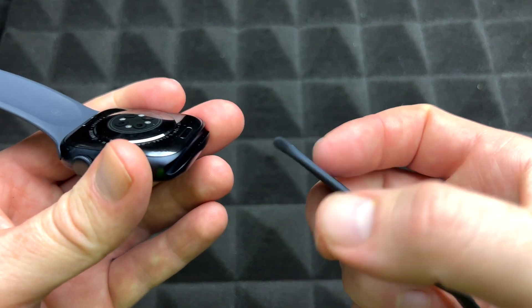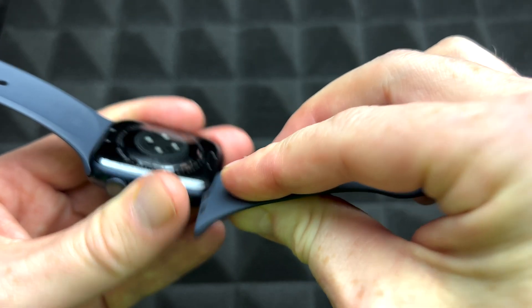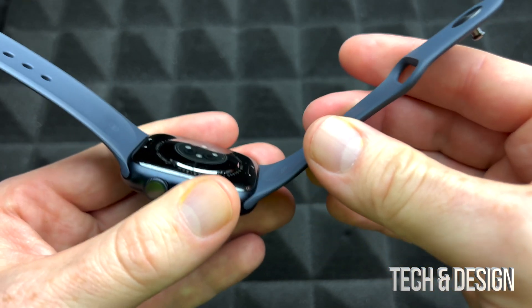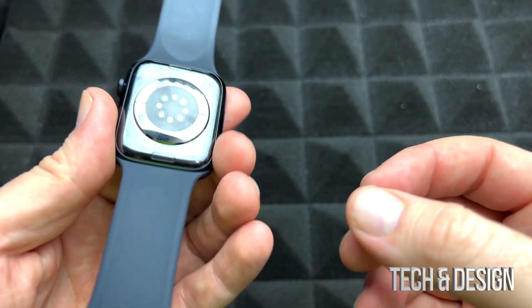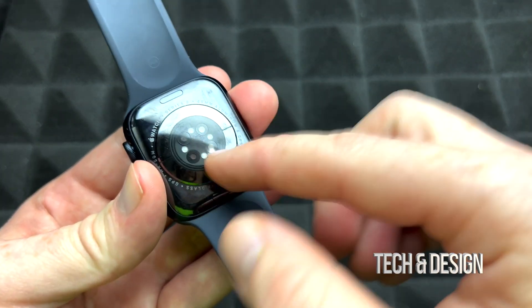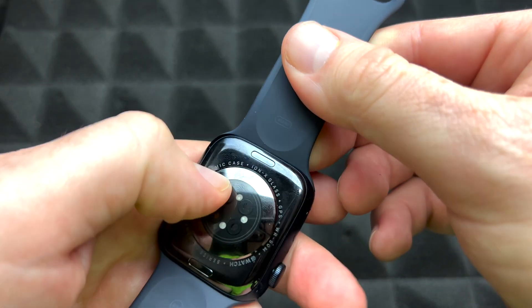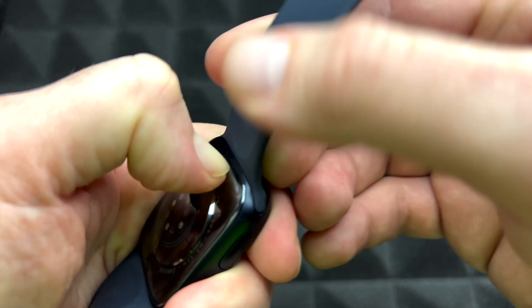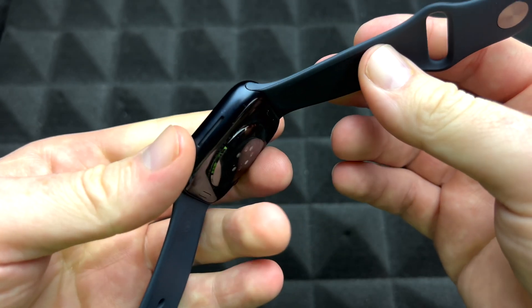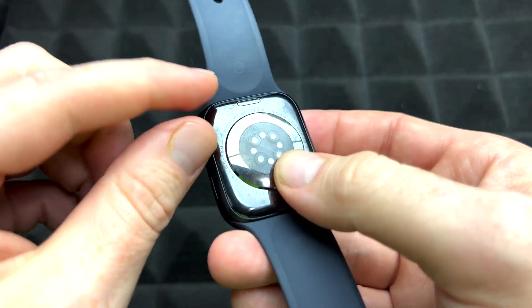The same goes with the other side — bend it a little bit and slide it in. To take the bands out, just press the button on the back, then slide it up. That's it. You can put it right back in the same way. That's how you take out the bands from both sides.